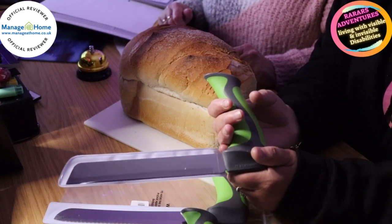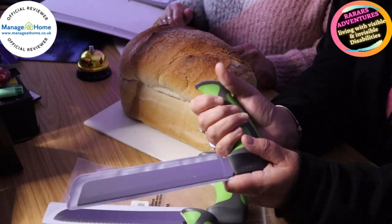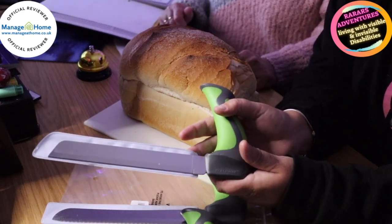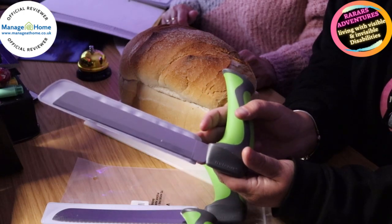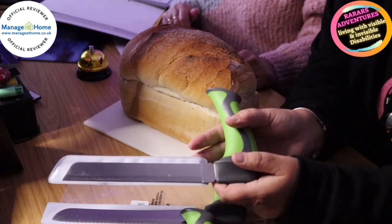They're ergonomic — which means they won't slip, so you have good control. They are stainless steel and dishwasher proof as well, which is always handy.